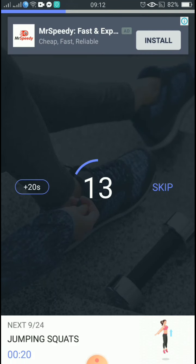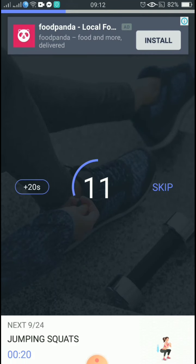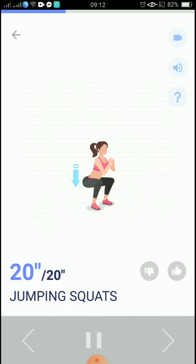The next 20 seconds: jumping squats. 3, 2, 1, start. 20 seconds, jumping squats. Remember to use the strength of your abs.